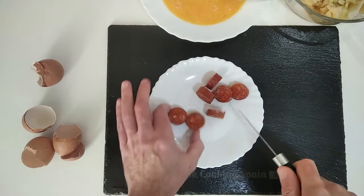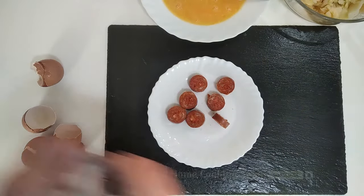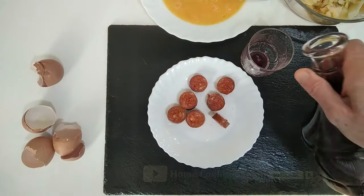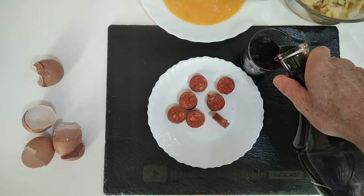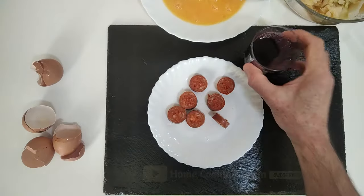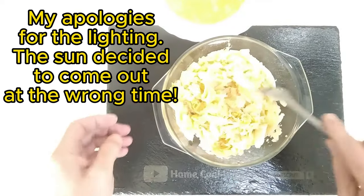This will be my aperitif while I cook. Pour ourselves a nice glass of red wine and wish you all a good day — cheers, salud!